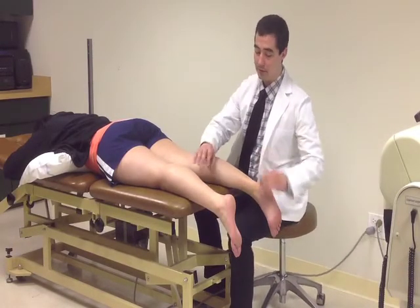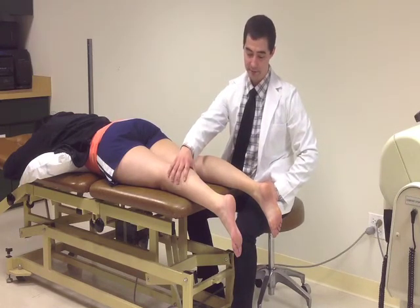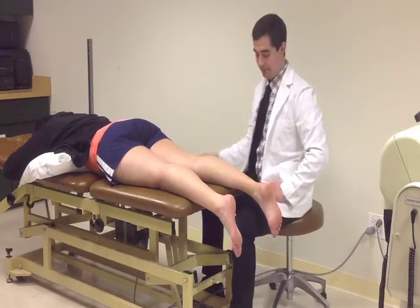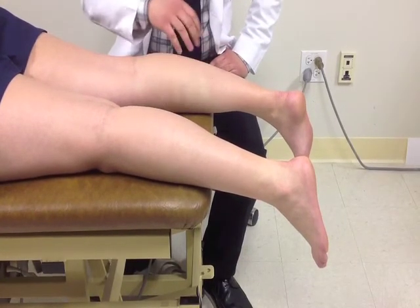Alright, Carla, I want you to relax for me. I'm going to move your feet a little bit. Now I'm going to apply those gentle squeezes I told you about earlier — just relax for me. So with that test, what we found is that both your Achilles tendons are in fact intact. When I squeezed your muscle belly, I saw a little bit of plantar flexion in your foot — the motion that occurs when you push a gas pedal down — and both your feet moved in that direction, which shows us a negative test.